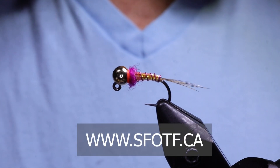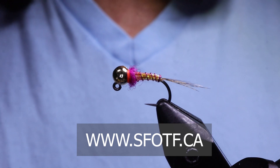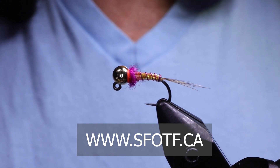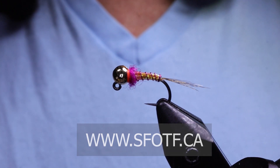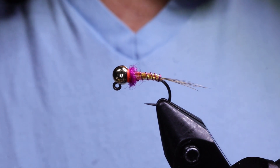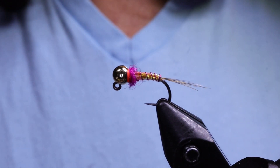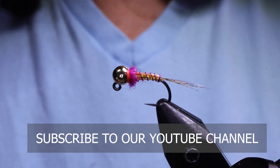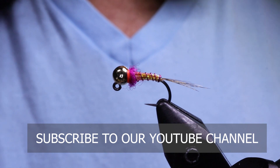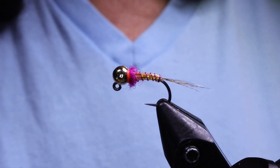To watch all of our latest Sport Fishing on the Fly episodes or to order merchandise, head over to our website at www.sfotf.ca. Check out our Facebook page at Sport Fishing on the Fly — Dawn's got an awesome giveaway going on with an Islander reel, Scientific Angler line, and more. Thanks for joining me on this edition of On the Bench. As always, take care, conserve the waters, and tight lines.